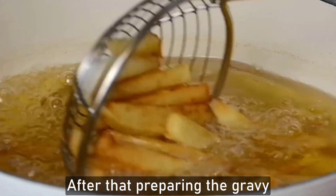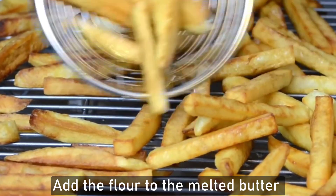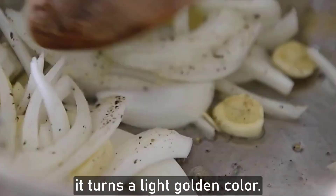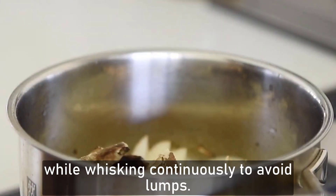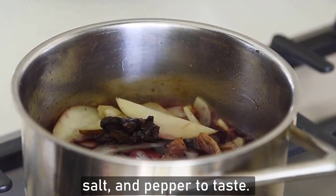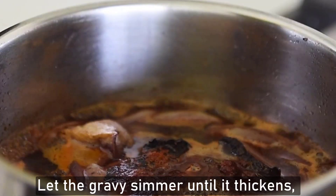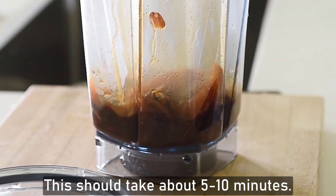After that, prepare the gravy. In a saucepan over medium heat, melt the butter. Add the flour to the melted butter and whisk continuously to form a roux. Cook for about 2 minutes until it turns light golden brown. Gradually add the beef and chicken broth while whisking continuously to avoid lumps. Add Worcestershire sauce, salt and pepper to taste. You can also add optional seasonings like garlic powder and onion powder. Let the gravy simmer until thickened, stirring occasionally — this should take about 5 to 10 minutes.